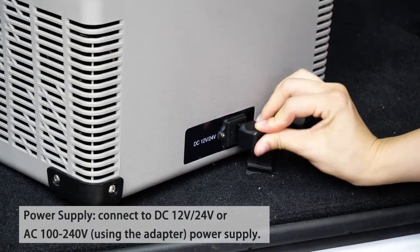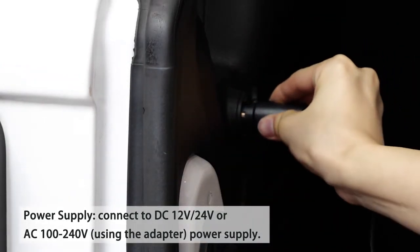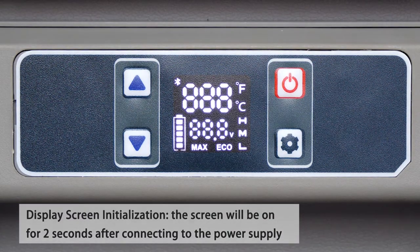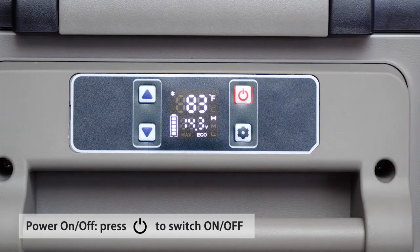Connect to DC 12 volts/24 volts or AC 100 to 240 volts using the adapter power supply. The screen will be on for 2 seconds after connecting to the power supply. Press the power button to switch on or off.